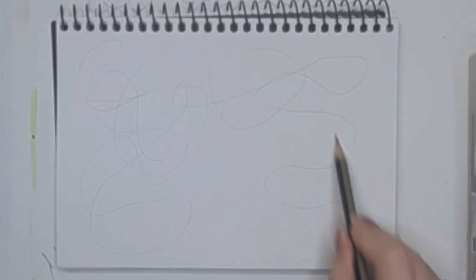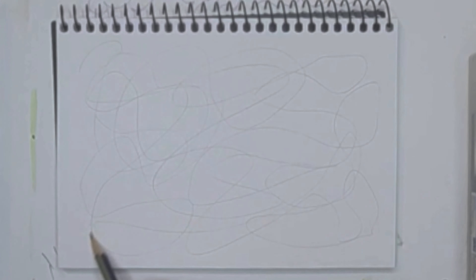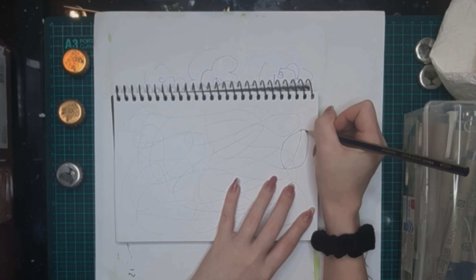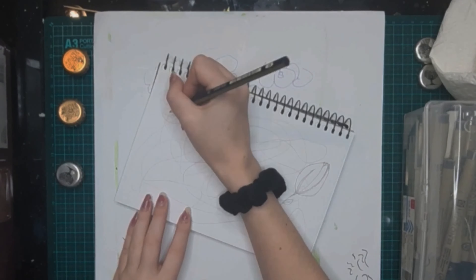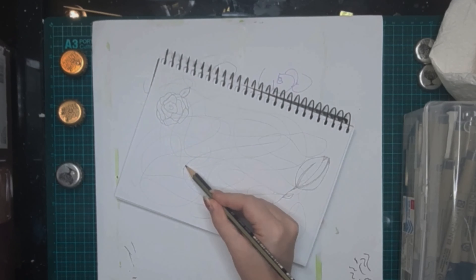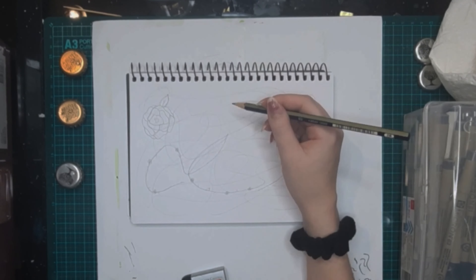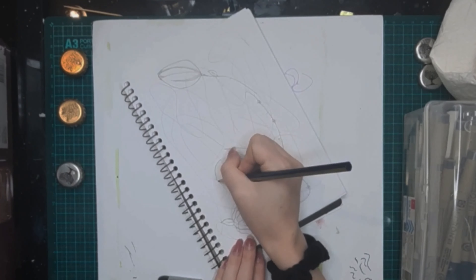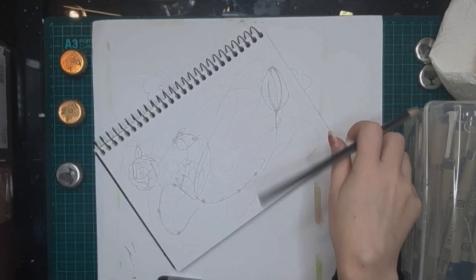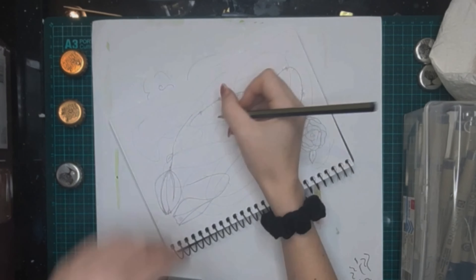To start off you're going to want to take a pencil and do random scribbles onto the page. I closed my eyes and scribbled until I felt like stopping. Then you can look at the scribble straight on for a few seconds, then turn your sketchbook a different direction and look at it again. Keep doing this until you find shapes that look like something to you, and just draw whatever you saw in those scribbled shapes. For me, I found shapes pretty quickly that looked like flowers — I love drawing and painting flowers so I feel like my subconscious was just telling me to draw more flowers.